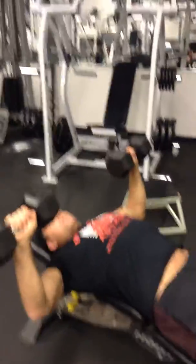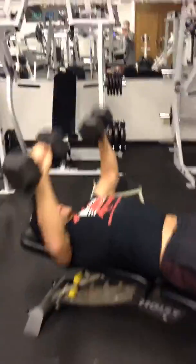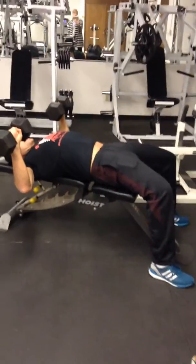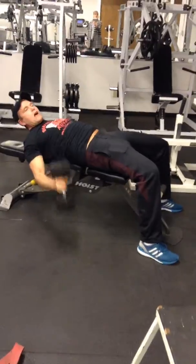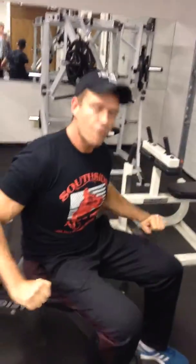Pinch your shoulder blades together and keep your feet glued into the ground. Squeeze your butt and shoulder blades together at the bottom, then drive to the midline. Come down, pinch the shoulder blades, butt's tight, feet solid on the ground, and drive into the middle. We're targeting the pec muscles here — when we drive to the inside we're doing adduction, which really fires up the pecs.